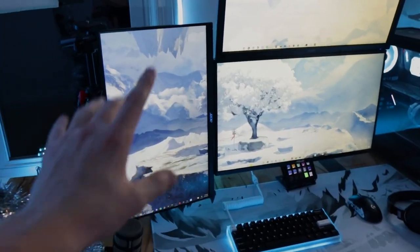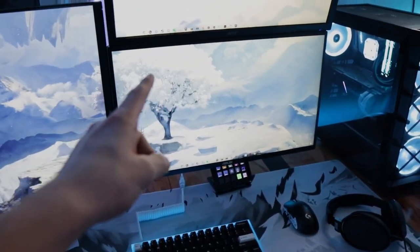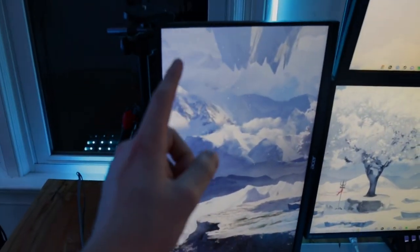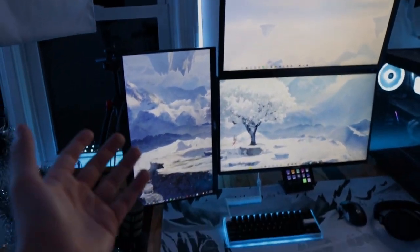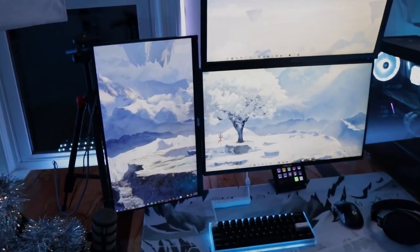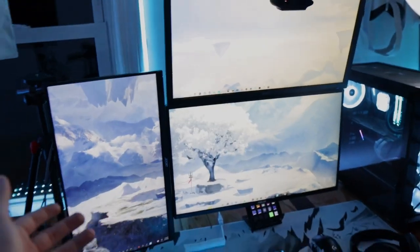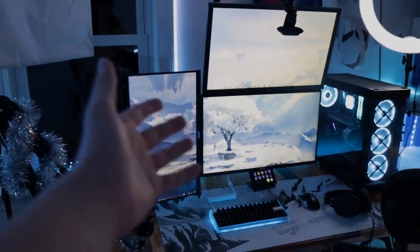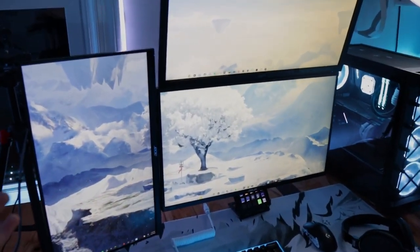Then we have my Stream Deck — super convenient for streaming, but if you're not a streamer I really don't see the point. Next, the monitors: the main monitor is a 280Hz, I have a 144Hz monitor up top, and a 75Hz monitor on the side. I've rocked this same layout for the longest time. It works perfectly for streaming — I have my game, Spotify, and Discord on one screen, and chat and OBS on another.